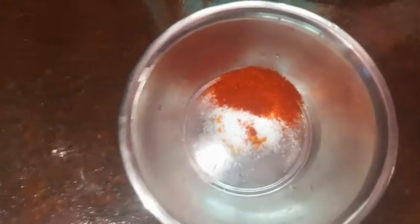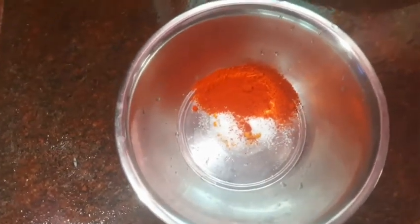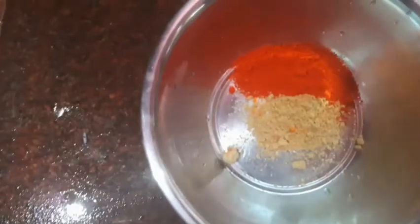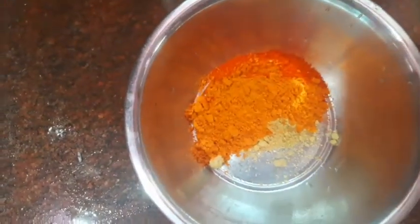If you are adding a whole meat fry, I will add 1 tablespoon of meat fry. Add 1 tablespoon of red chili. Add 1 tablespoon of coriander. Add 1 tablespoon of olive oil.